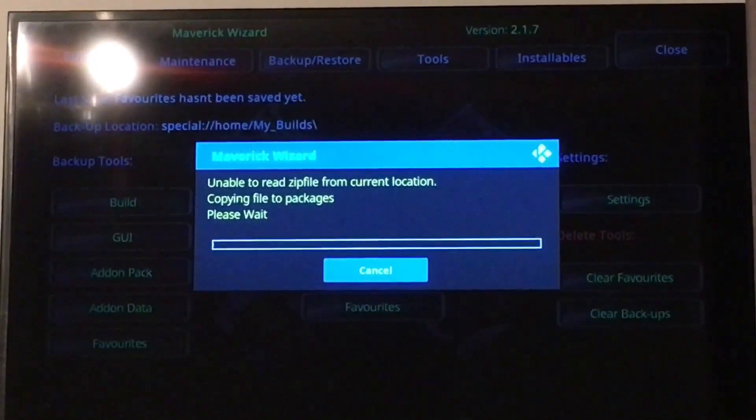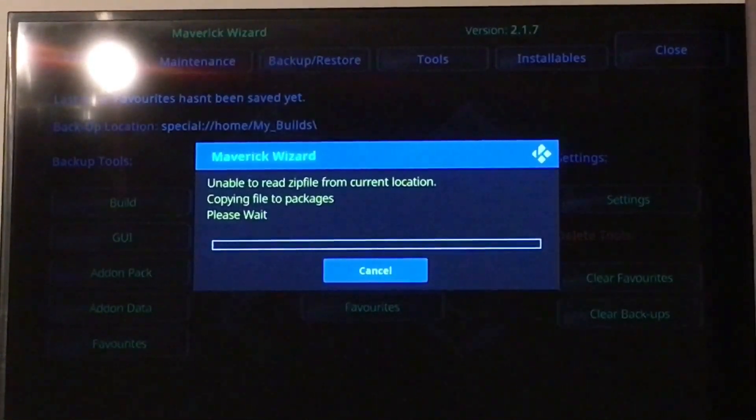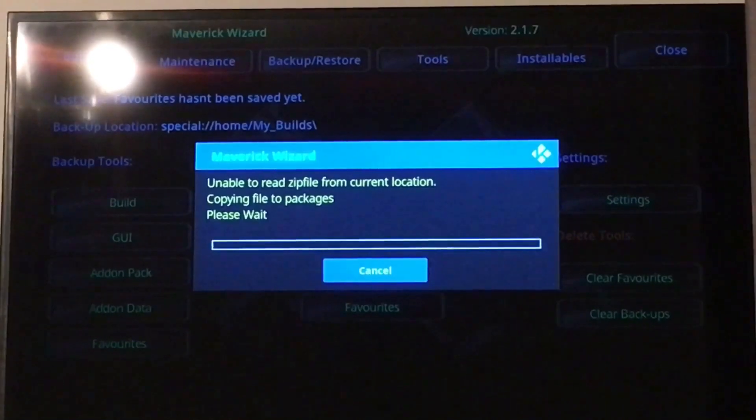It says it's able to read the zip file from the current location, so it's copying it now in the background and it's going to load everything up. You just have to wait a couple of seconds for this bit. You can do it the file manager way — you just go through and copy the file from the USB stick over to the other side — but it's a longer route and it's more complicated, so I'll just show you this way.